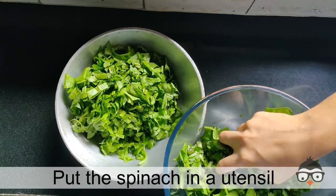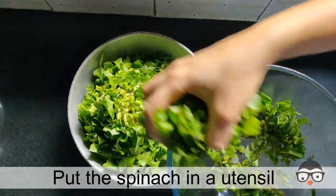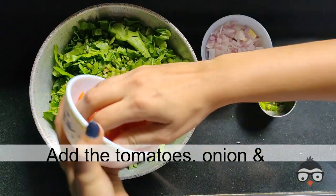Remove the palak. Now we will add the tomatoes.